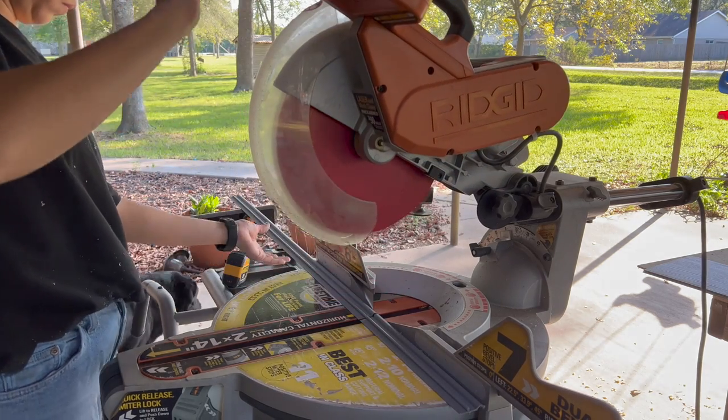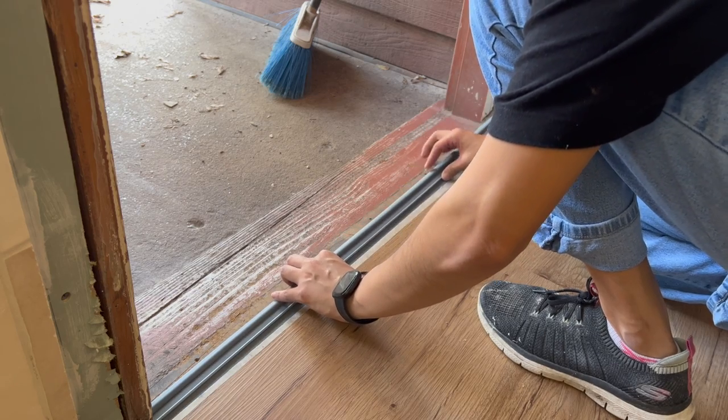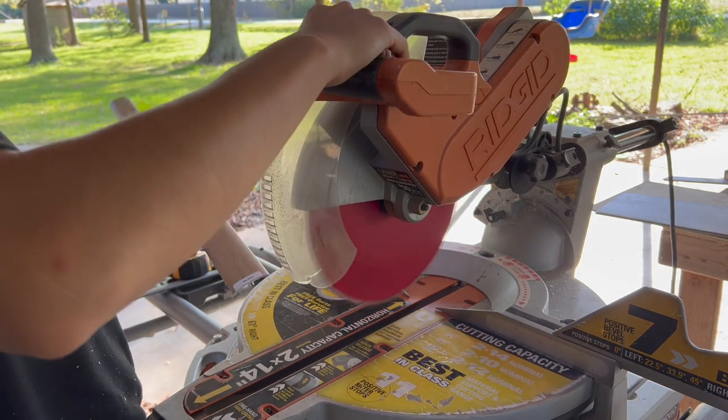I picked up a couple of transition pieces, cut them to fit the doorway, and installed them. The instructions say you can glue or nail them, but I chose to nail them.